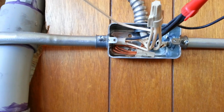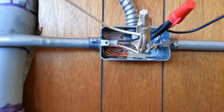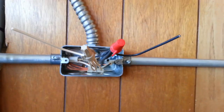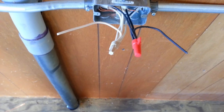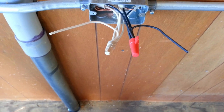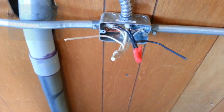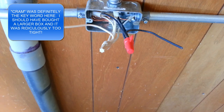I have my first box made up. The ground is shoved in as far as I can — it's a small box. I probably should have bought a deeper box because I've got a lot of makeup in here, but I'll get it all crammed in. I brought pigtails out — it's easier than trying to run one wire past to the outlet or tie them all into different terminals. I'll just use those to tie to the outlet.